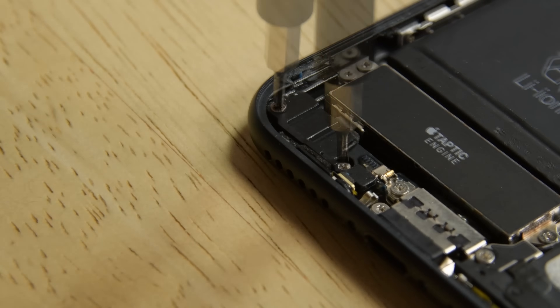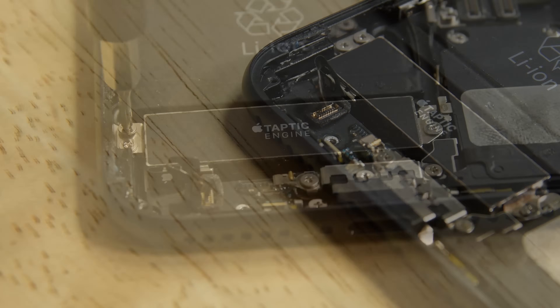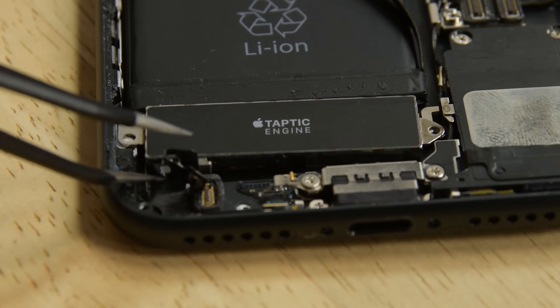Next, take out the two Phillips screws to remove the barometric vent from the rear case. Use the flat end of a spudger to disconnect the taptic engine connector from its socket on the logic board. Unscrew the three Phillips screws securing the taptic engine to the rear case and take out the taptic engine.